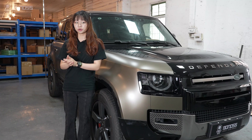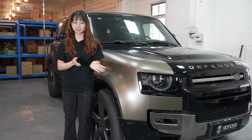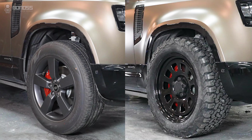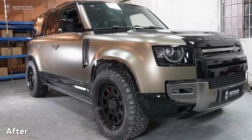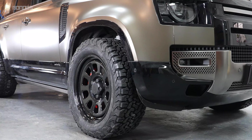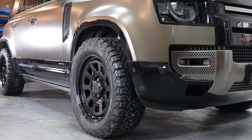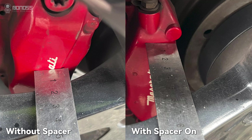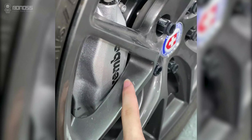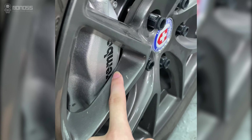Can wheel spacers solve the clearance problem on Land Rover Defender? For performance upgrades, if you place bigger brake calipers and a set of off-road wheels on the Land Rover Defender, the bigger brake calipers will reduce the gap between the wheel and the hub. It will be scratched when installing positive offset wheels.